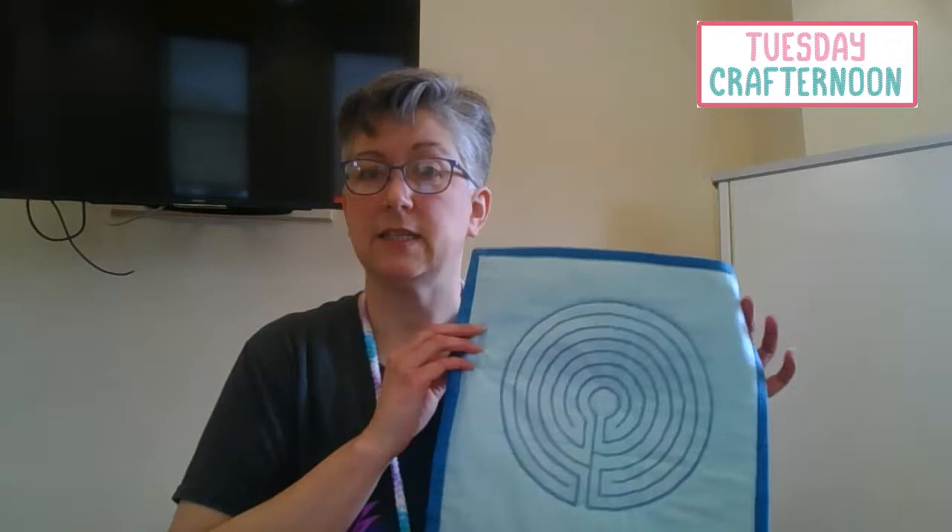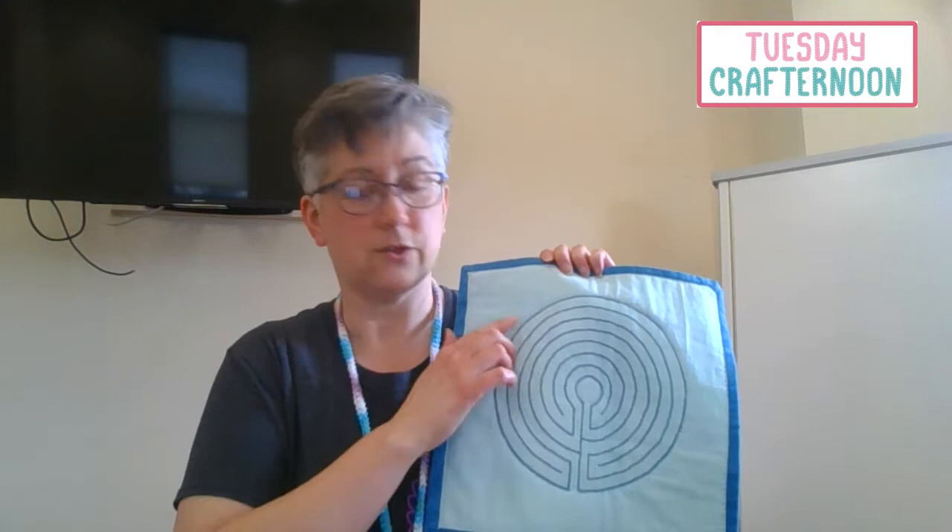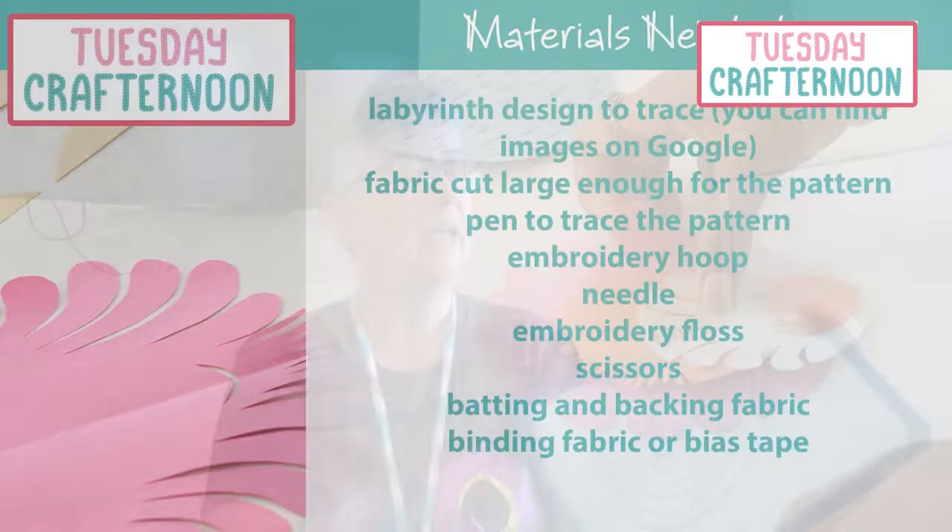This finger labyrinth makes the practice a little more accessible to you, both in having it handy without having to go somewhere, and in taking less time to travel all the circuits since they're so much smaller in this format. I'm going to show you my version which includes embroidery and a little bit of quilting, but you can also create the circuits by applying bias strips to fabric, or by drawing or painting on paper or canvas — it's up to you.